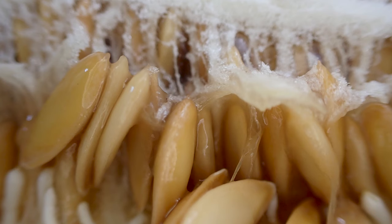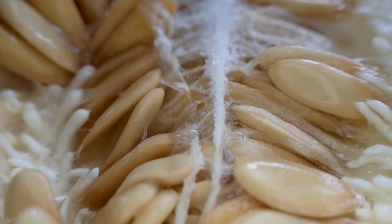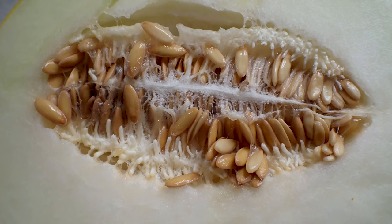Now what I've decided to photograph is a watermelon — actually, sorry, it's not a watermelon, it's a honeydew melon — and all the seeds on the inside. Looks really weird, you wouldn't believe there are that many seeds and how slimy it looks. Looks horrible. Now this is what I call donkey wipes — I call them that because people use them to wipe their ass.